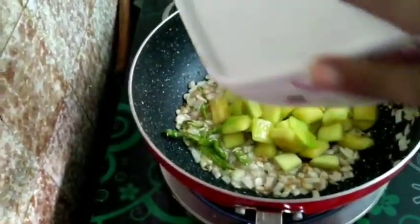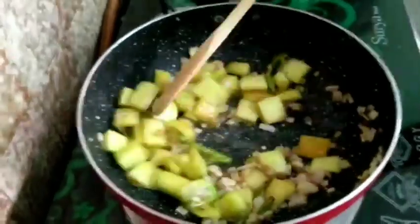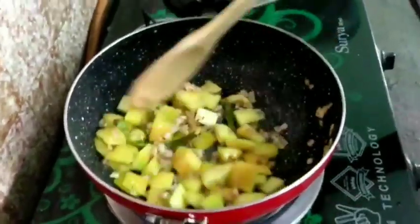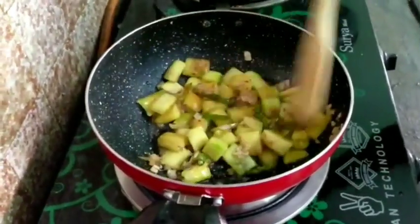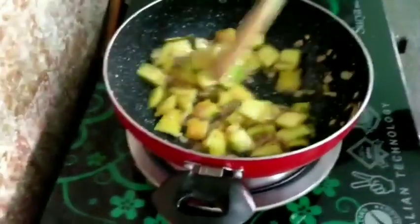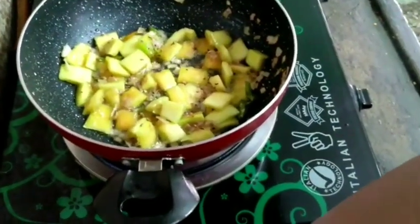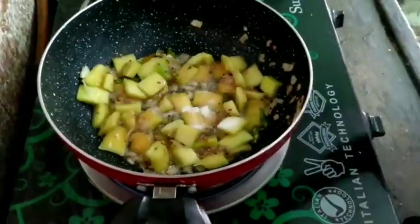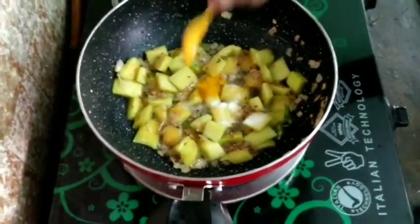Then we add the papaya and stir the rice and fry the rice.